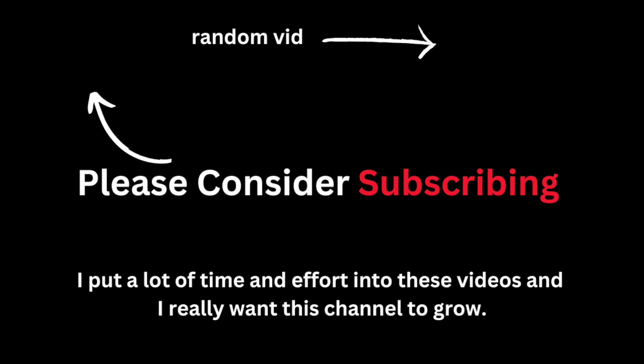Anyway, I hope you enjoyed this video. Sorry for not posting sooner, but I got it out as soon as I could — this script was literally thrown together on a plane. I put so much time and effort into these videos, and it would mean a lot to me if you subscribed. Thank you and goodbye.